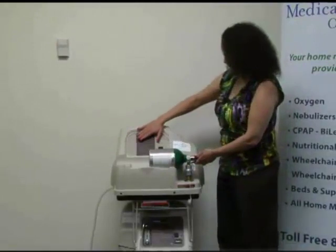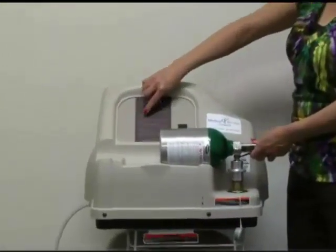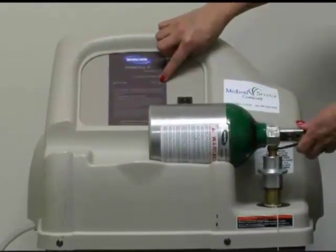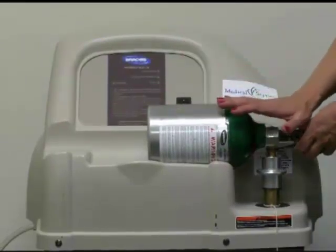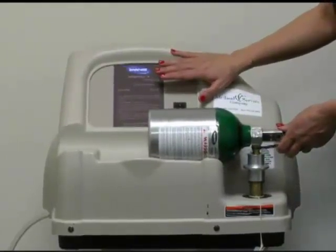Right above the connection you'll see indicator lights. You'll see a light that says it's filling — that'll flash at you. Over here you'll see where it says 'full' and that's a green light, so you'll know you can take the tank off. Keep in mind there's nothing wrong with putting the tank on here to fill, walking away, and coming back later — the unit will shut off on the top when the tank is full.